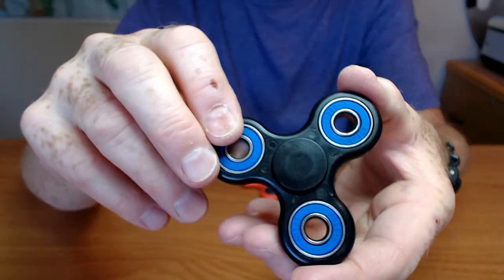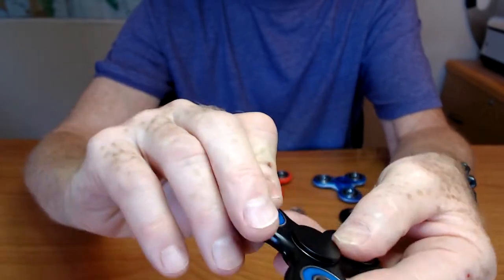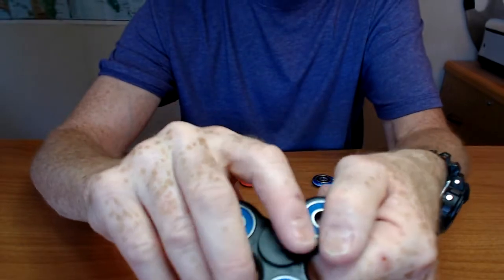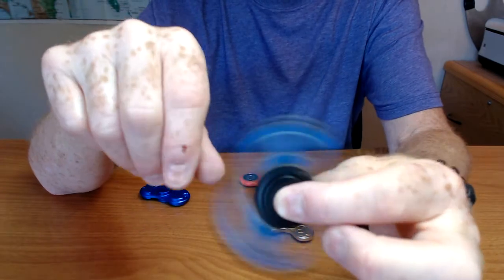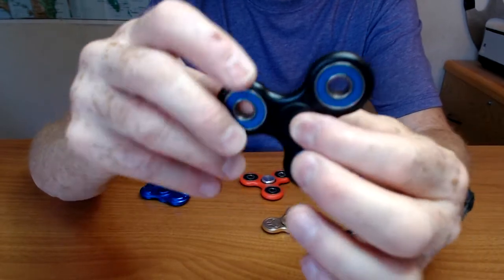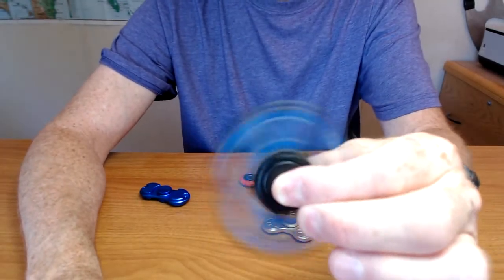This is a black one with blue bearing weights. The buttons are flat on this one — I don't really like that. I will probably replace them with concave metal buttons. But this one is the smoothest out of all six, and it was only $2.